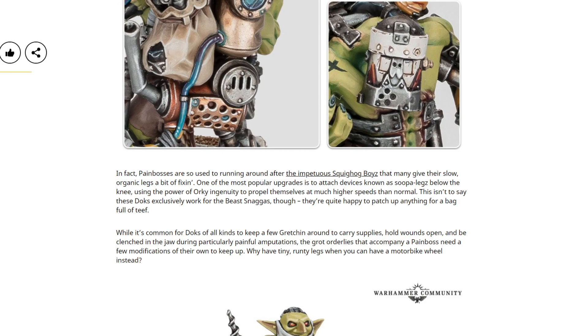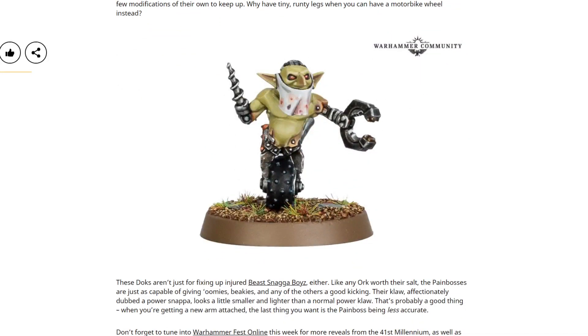This isn't to say that these docks exclusively work for the Beast Snaggers though — they're quite happy to patch up anything for a bag of teeth. So this is a Beast Snagger release, but of course you can use it with whatever you like, because all Orks have access to pretty much everything. While it's common for docs of all kinds to keep a few Gretchin around to carry supplies, hold wounds open, and be clenched in the jaw, the Grand Orderlies that accompany a Pain Boss need a few modifications of their own to keep up. Why have tiny, runty legs when you can have a motorbike wheel instead? I had an Ork who had a wheel instead of legs back in my Speed Freaks army in 3rd edition, so this is bringing back fond memories. How is he even alive? We don't know, but we can appreciate his work nonetheless.